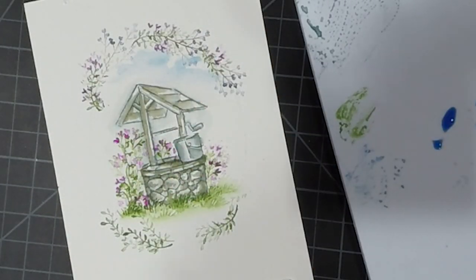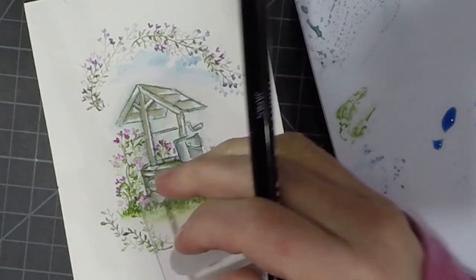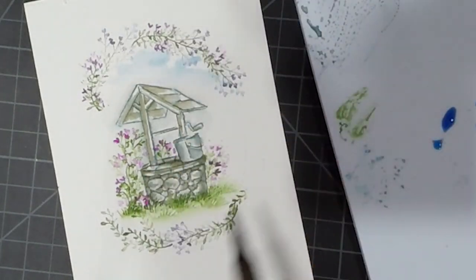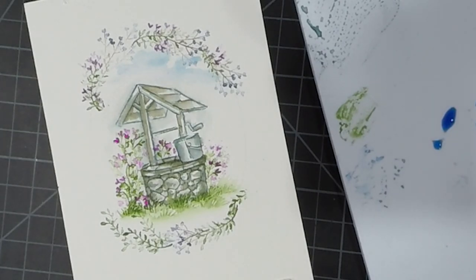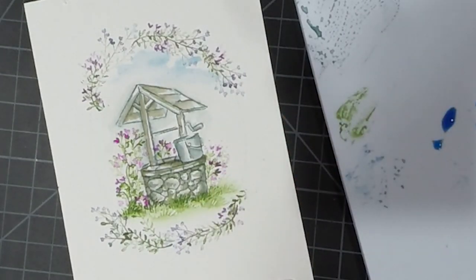I made a mistake — I didn't want that little vine to go so far. So I just added some water to it and used my paper towel to pick that color right back up again — no harm, no foul. I'm taking those exact same stamps from the top and just moving them down to the bottom. Again I'm using the African violet, the olive green, and the magenta.